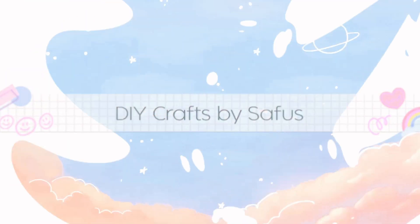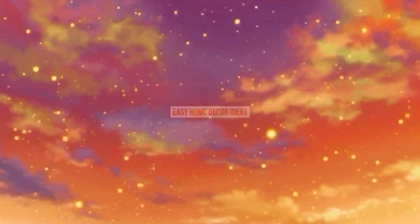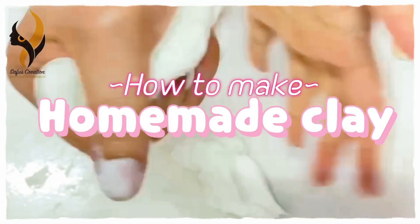Welcome, or welcome back to our channel Surface Creation. If you are new here, consider subscribing to our channel and supporting us by hitting that like button. Today we are going to learn how to make homemade air dry clay.